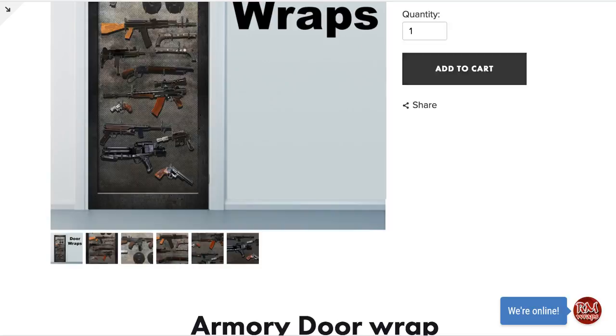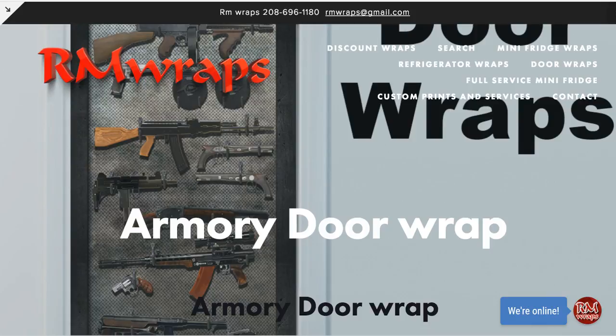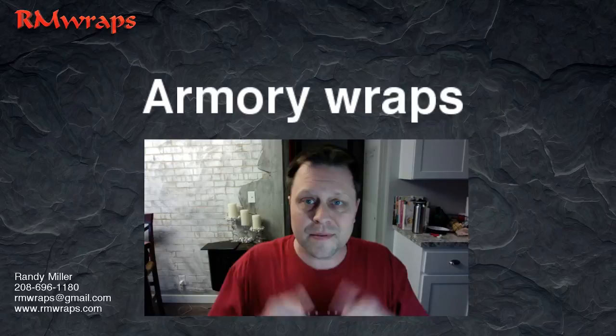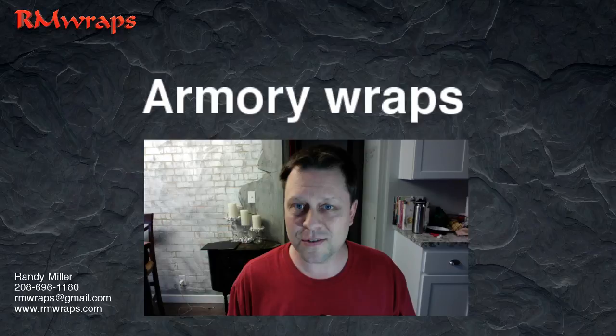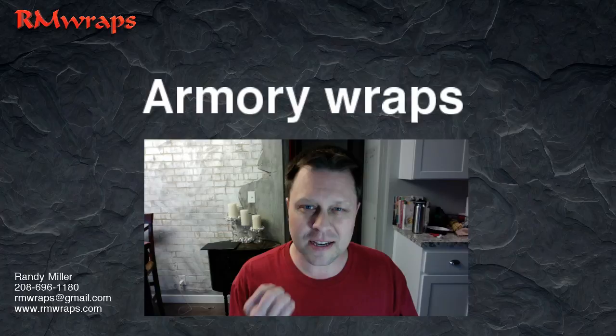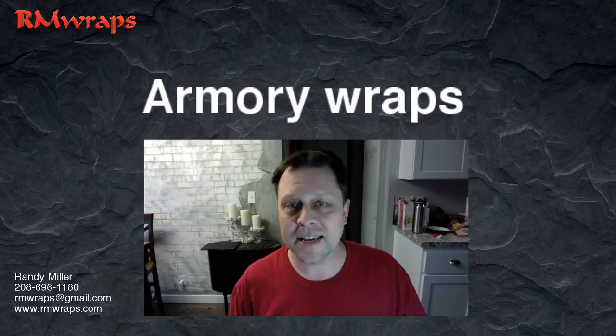So if you have any questions, comment down below. And other than that, I think that's all I can show you for the armory wraps. Thank you for watching. If you like this stuff, let me know and subscribe. I'm always coming up with new designs and concepts. If you don't see what you're looking for, just ask and we'll do that for you. The only thing we can't do is sports logos and stuff like that, but otherwise we want to do unique custom stuff. You can go to rmwraps.com to see more, contact me at 208-696-1180, or email me at rmwraps@gmail.com. Thanks, guys.